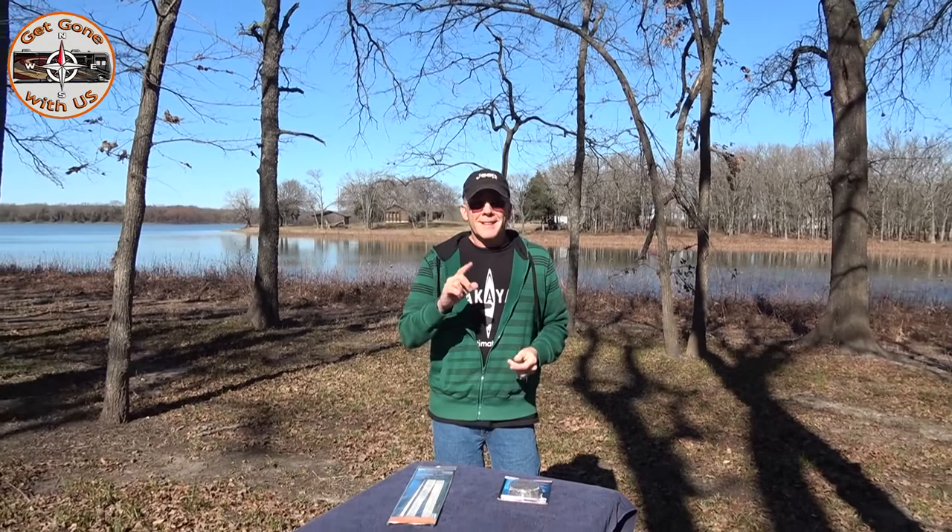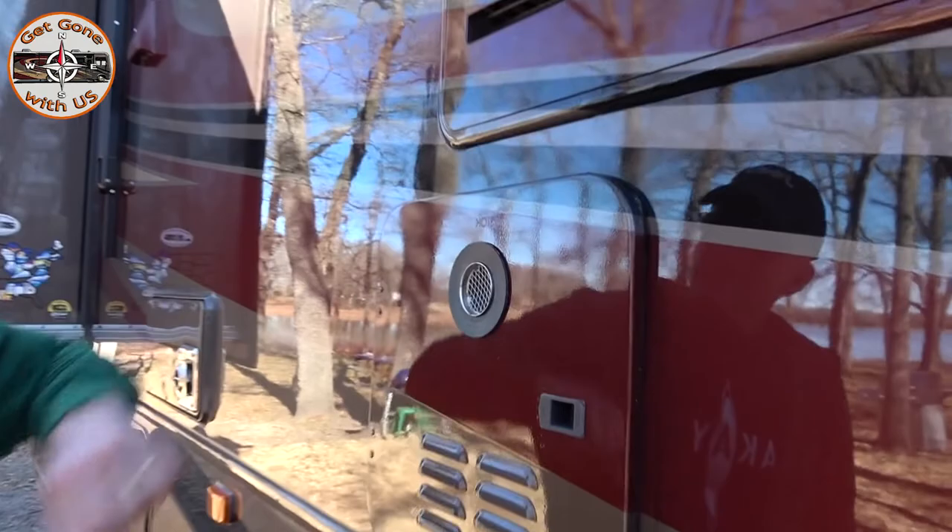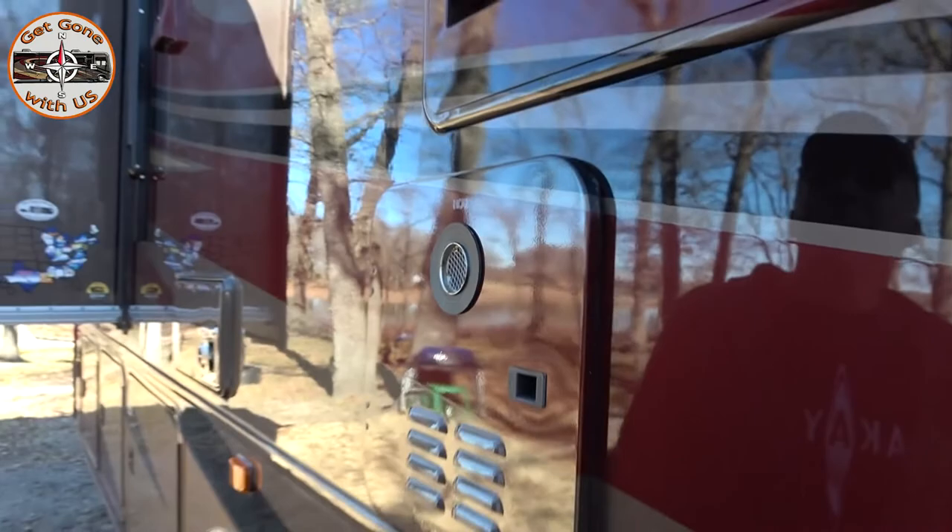What we're going to do to prevent mud daubers from coming into Maggie the RV is put on bug shields — one for our refrigerator and one for our furnace. We're going to show you how to take the cover off so we can put these on. Our on-demand hot water heater has a screen right here; it's not as tight as what we'll be putting on the other ones, but it seems to be working.